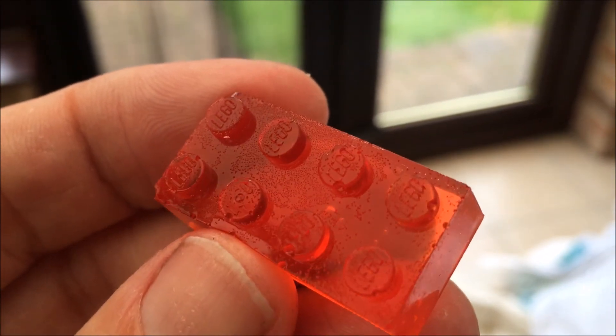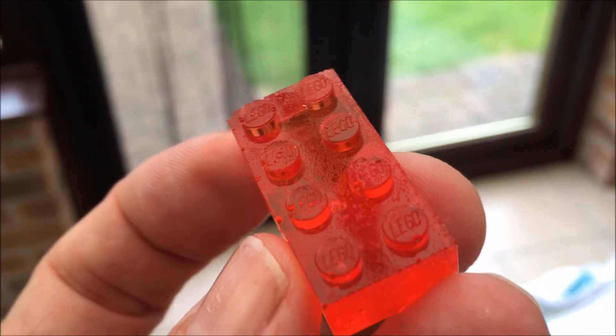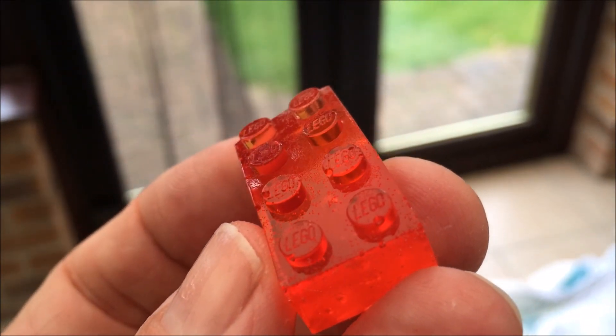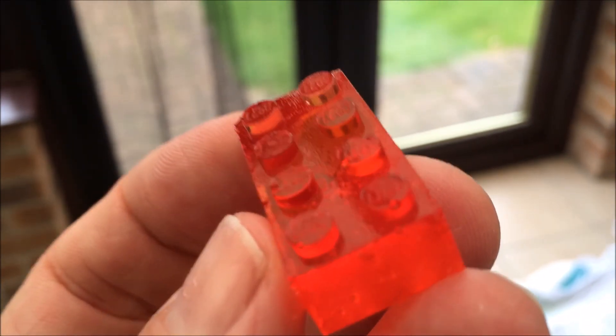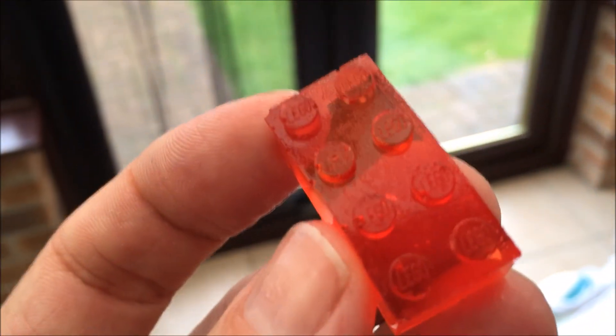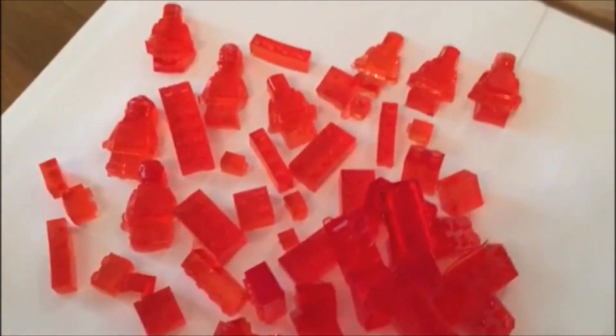I hope you enjoyed this video — a creation from my daughter and myself. Why don't you try this out sometime soon? You can see that I have made a whole bunch of Lego pieces and Lego men.